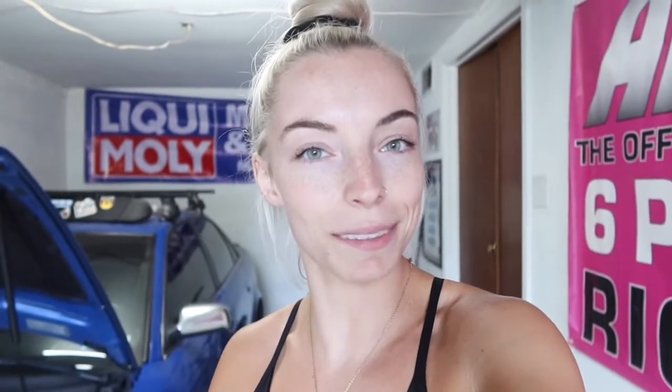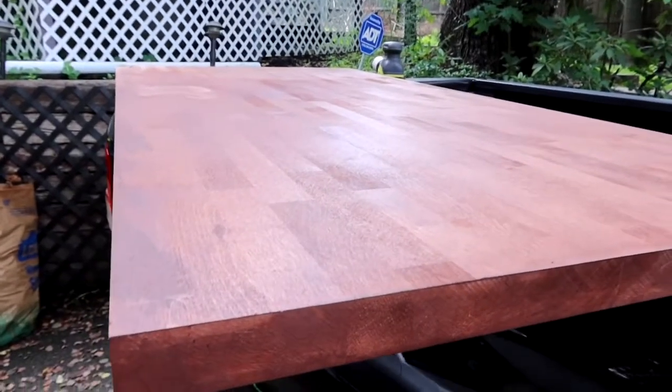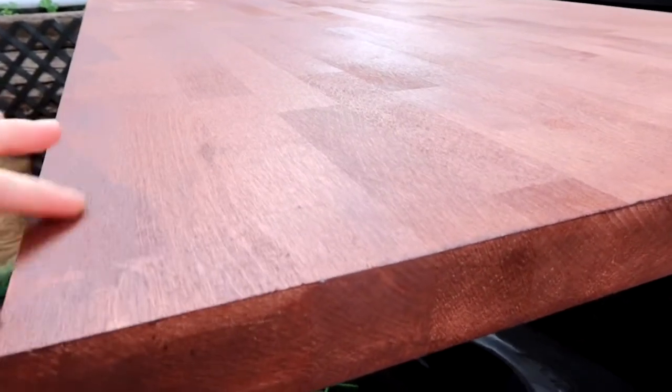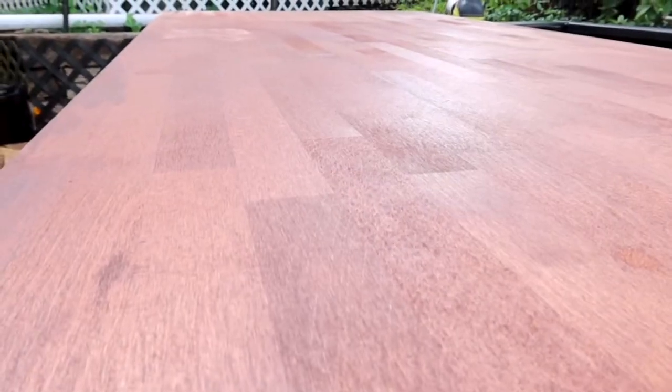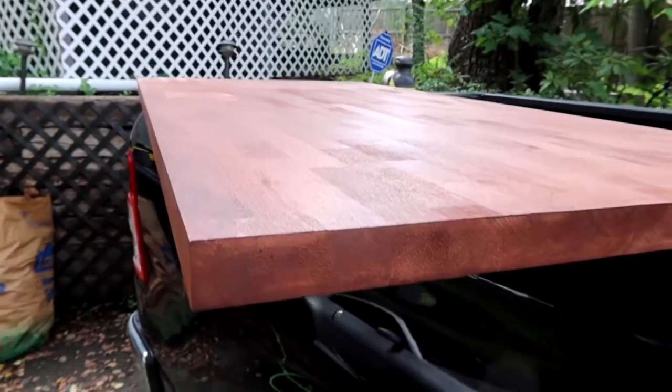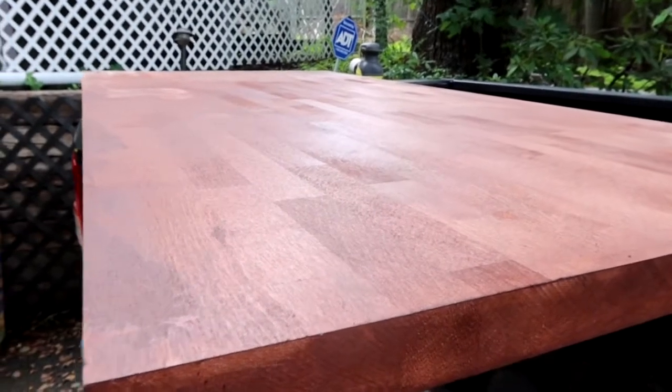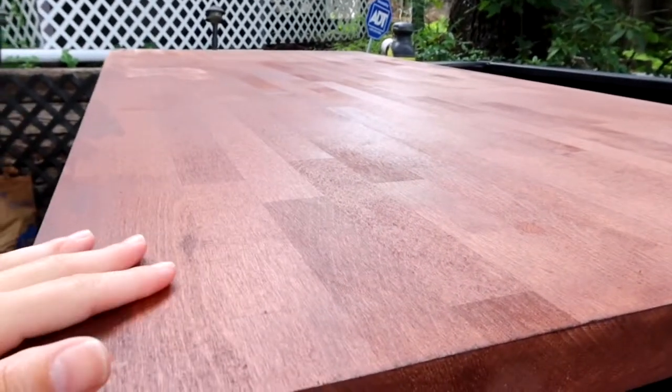We also bought legs for the table, I will show you guys those later, but we decided to start working on it today and I just wanted to bring you guys along. He just ran to Lowe's to get some more sandpaper so he should be back soon and we'll get working on it. This is what it currently looks like — this is the stain that he put on it. I just think it's like too dark and a little bit red-tinted. I wasn't a fan, so we got a new stain and we're going to put that on after we sand this one off.